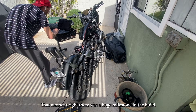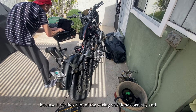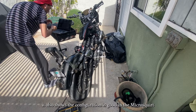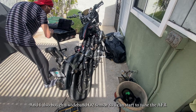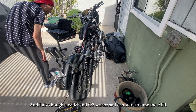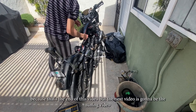That moment was a huge milestone in the build because it verifies a lot of the wiring was done correctly, and it also shows the configuration is good in the Micro Squirt. Now I can dial my timing in. I also bought a wideband oxygen sensor so I can start to tune the air-to-fuel ratio.